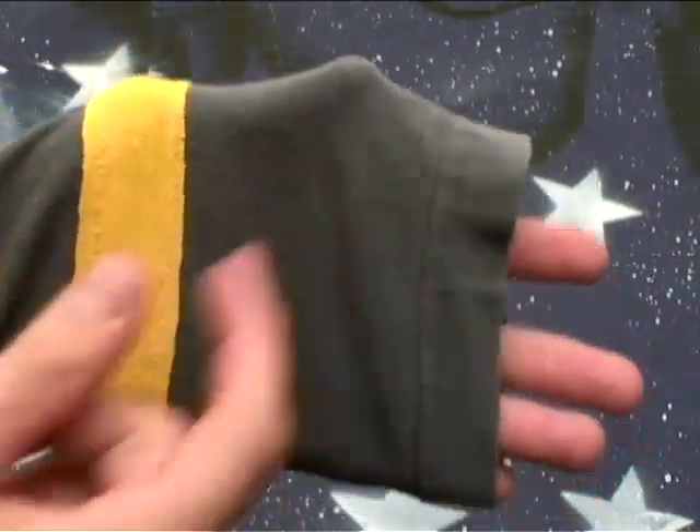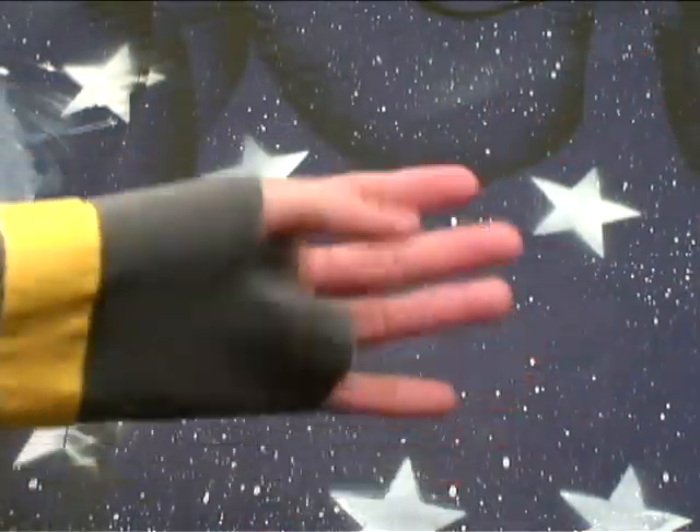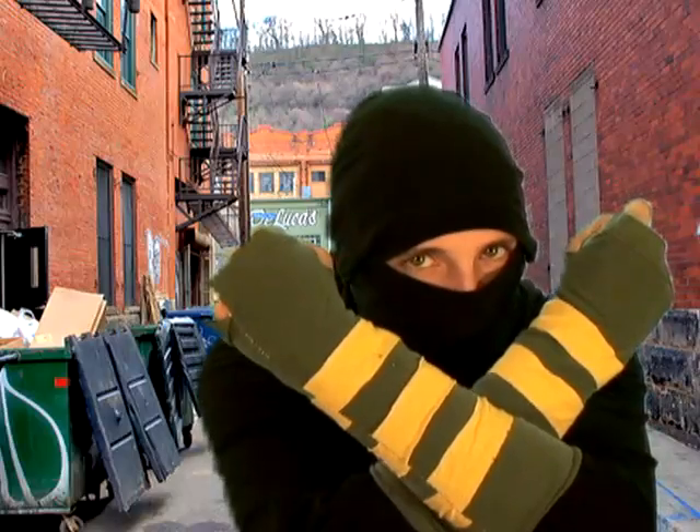Lastly, a couple inches from the top, make a small slit for your thumbs — without cutting your thumbs off — and press them. Ninja mitts. You're now ready for battle.